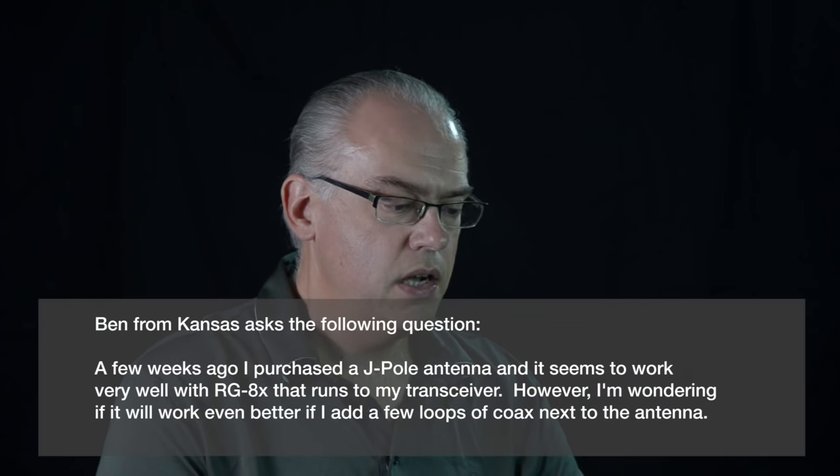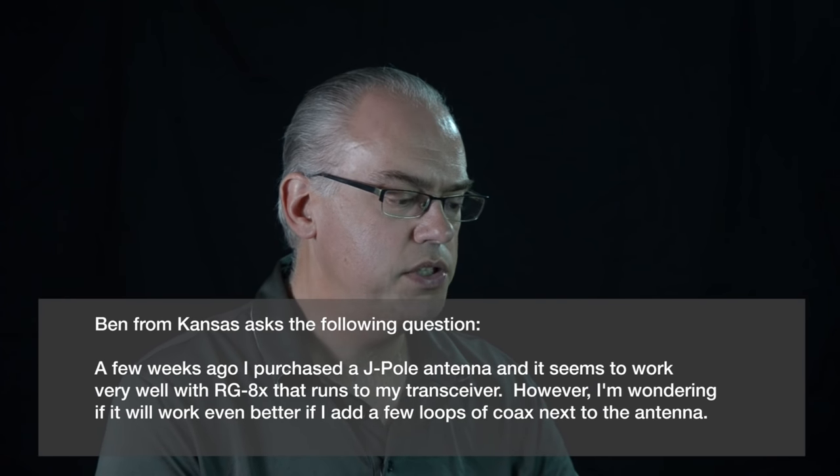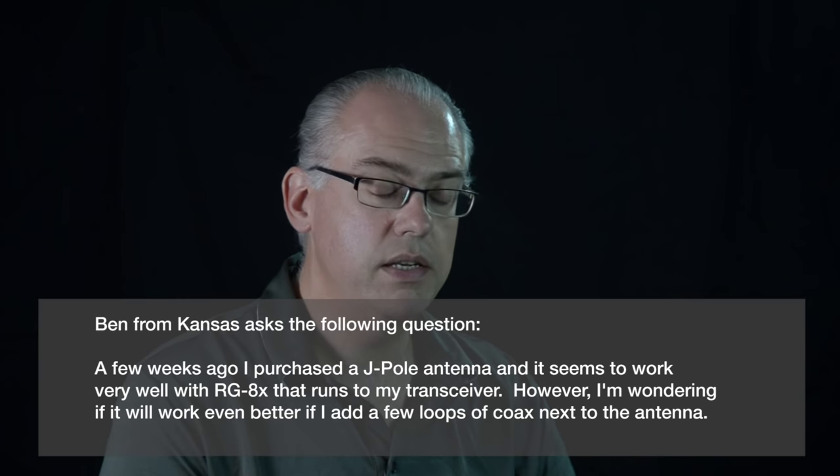On to this week's question. Ben from Kansas asked: a few weeks ago I purchased a J-Pole antenna and it seems to work very well with the RG8X that runs to my transceiver. However, I'm wondering if it'll work even better if I add a few loops of coax next to the antenna.